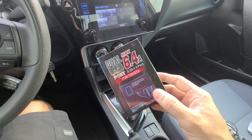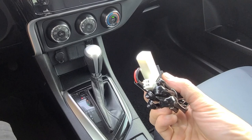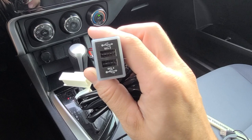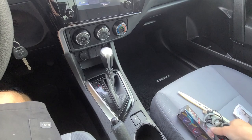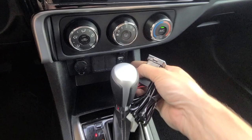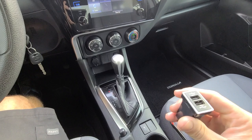It's 100% plug and play, no cutting of wires. This is going to give him the ability to quick charge his phone, and give his passenger the ability to charge headphones and a phone at the same time. If you've ever used the factory USB in your Toyota, it's pretty slow — it's like 2 amps. This is dual 3 amps.